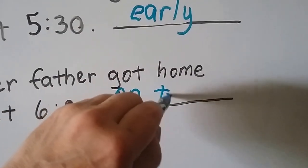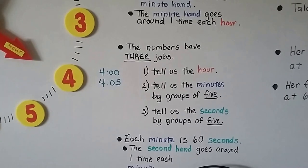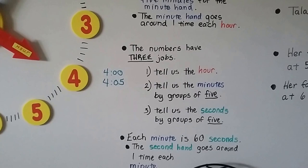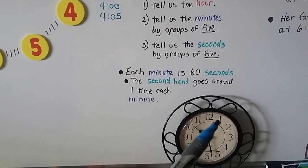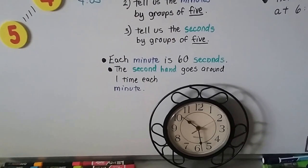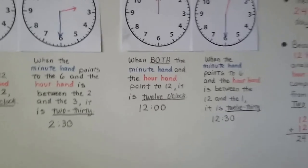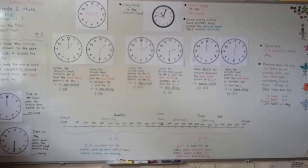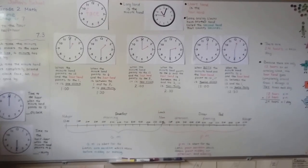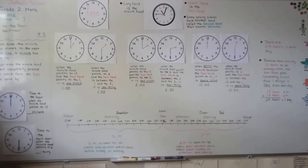Remember the numbers have three jobs: they tell us the hour, the minutes by groups of five, and the seconds by groups of five. Every time the second hand points to a number, five seconds have gone by. We're going to move on and start talking about five-minute increments. If you need to watch the video again, that's okay — people do it all the time. See you next video!